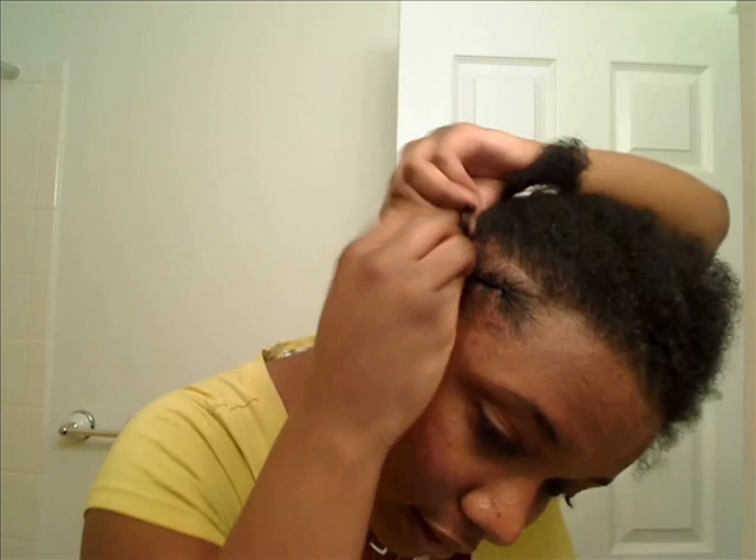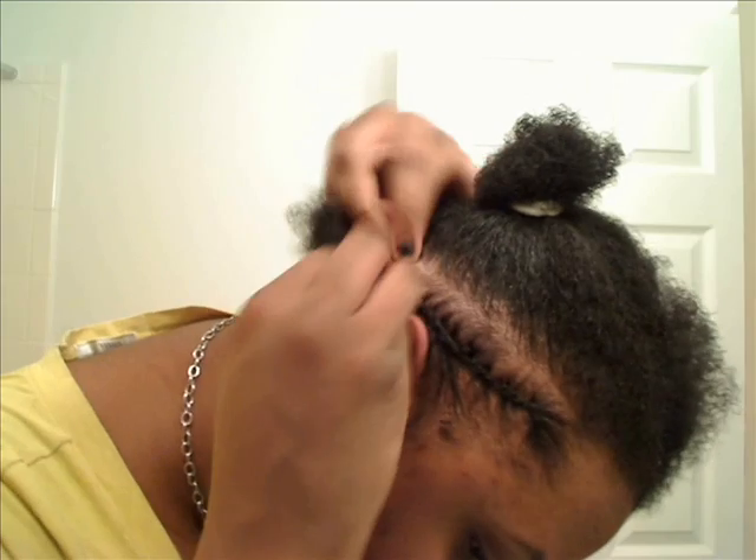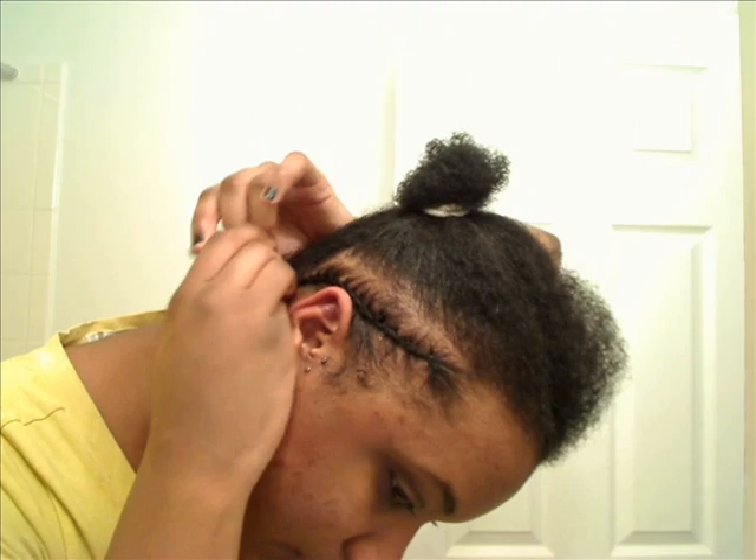This ain't tight — not at all. I don't braid tight, actually. I'm going to braid all the way back. They don't have to be perfect; it doesn't really matter. But you do want a nice pattern going.